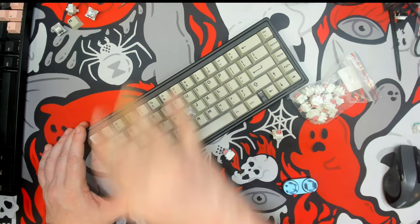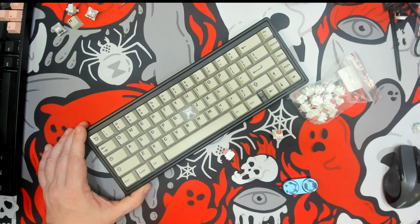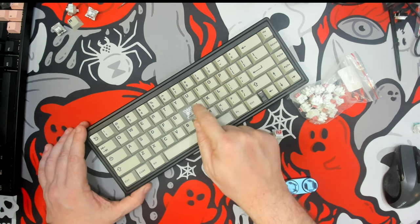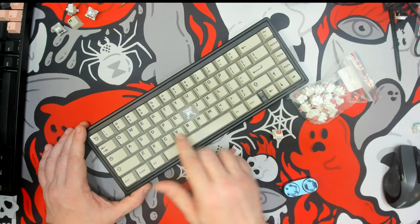I've gone ahead and loaded these switches up under the D, F, and G keys on the rest of the keyboard. I have Akko Vintage White switches — these are stock, they do not have any lubrication whatsoever. So these are the Akko Vintage White, and these are the Otemu Cream Pink.